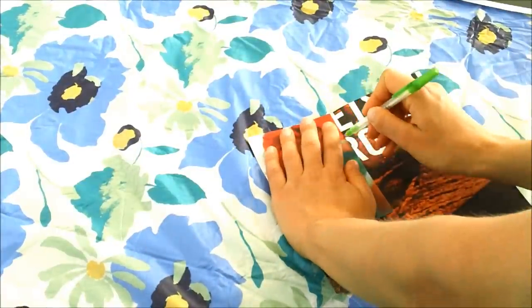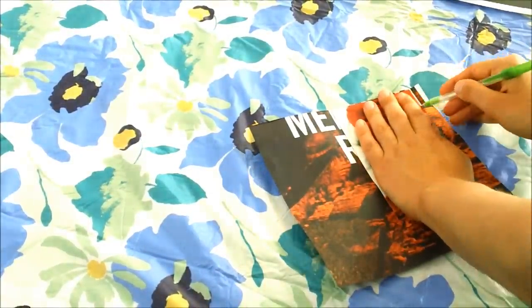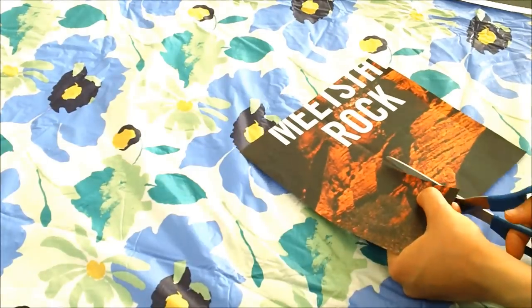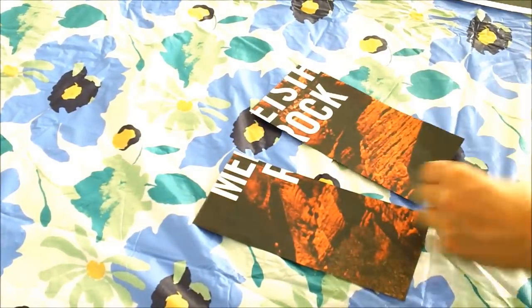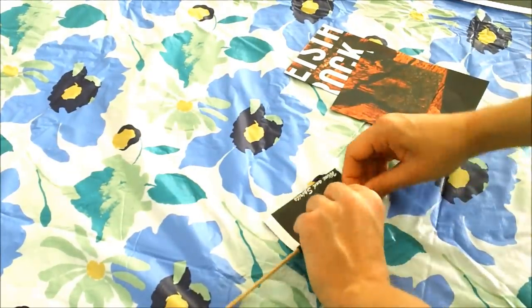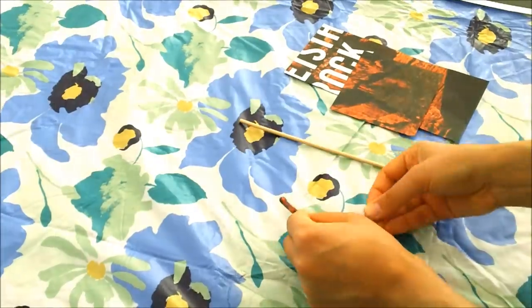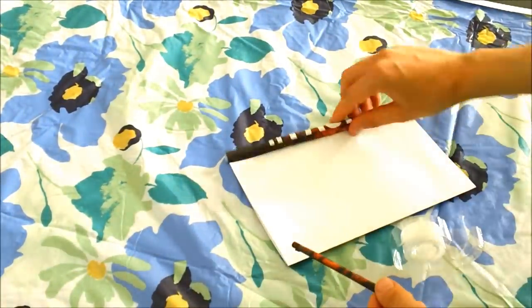Now we're going to do the same, but measure and cut pieces of newspaper or magazine that are the same width as the photo you chose to frame, then repeat the same rolling steps as before. Keep rolling paper until you've made enough rolls to cover the whole piece of paper. For my frame, I made 24 long rolls and 10 short rolls.